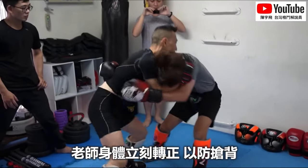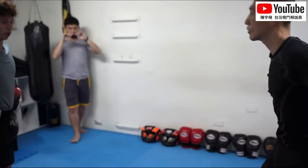At least we see Wing Chun, right? It's not like it doesn't look like Wing Chun — this doesn't just look like kickboxing. It's a little grappling exchange.